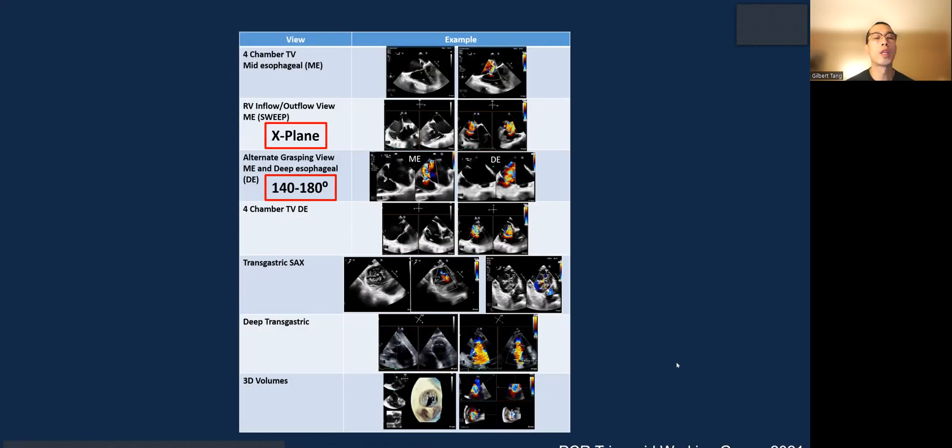Here's another table of the views you need to acquire during the screening: four-chamber mid-esophageal, RV inflow-outflow X-plane with a sweep, alternate grasping with the deep esophageal 140 to 180 degrees, mid-esophageal, deep esophageal four-chamber view, transgastric short axis, deep gastric short axis, and 3D with multiplanar reconstruction, MPR.